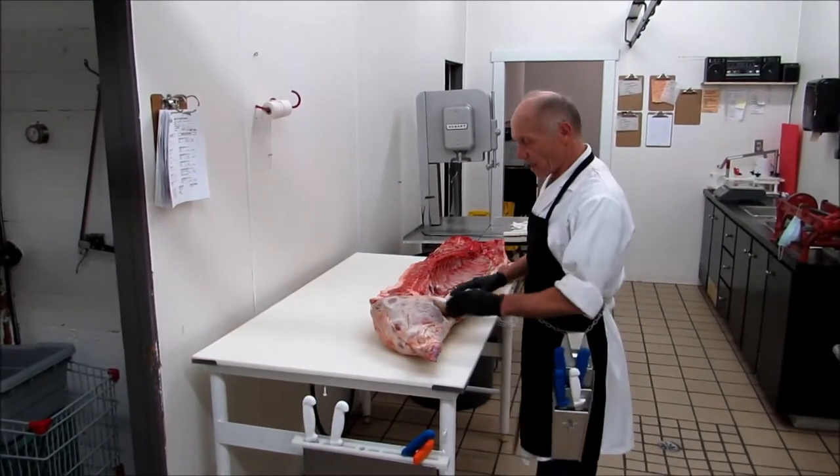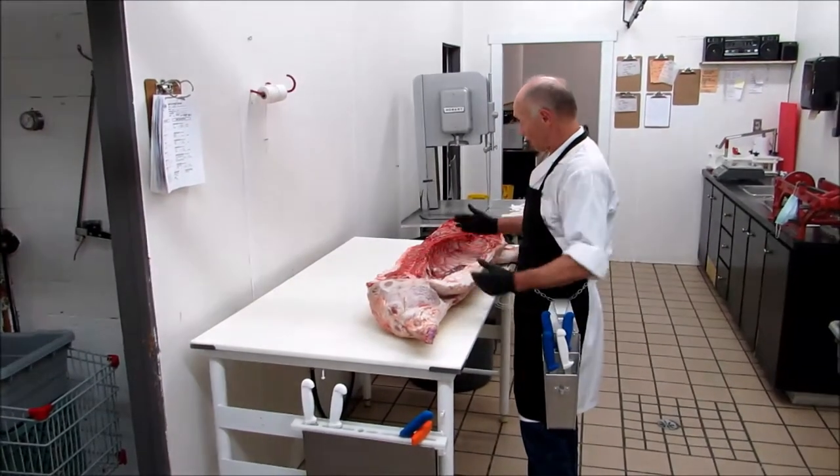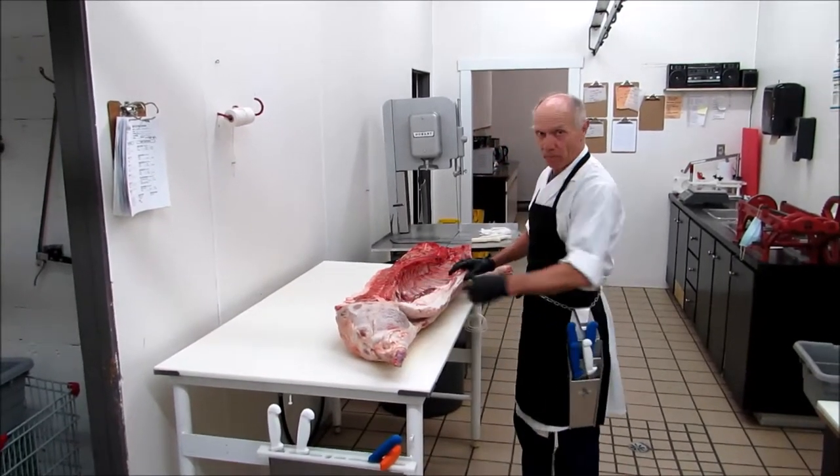Today we're going to take a pig apart. First I'm going to cut it into the primals, which are the hind, the loin, and the belly.